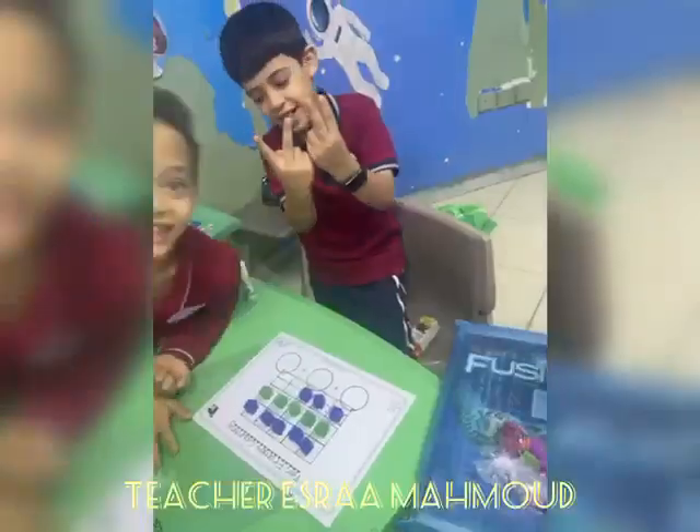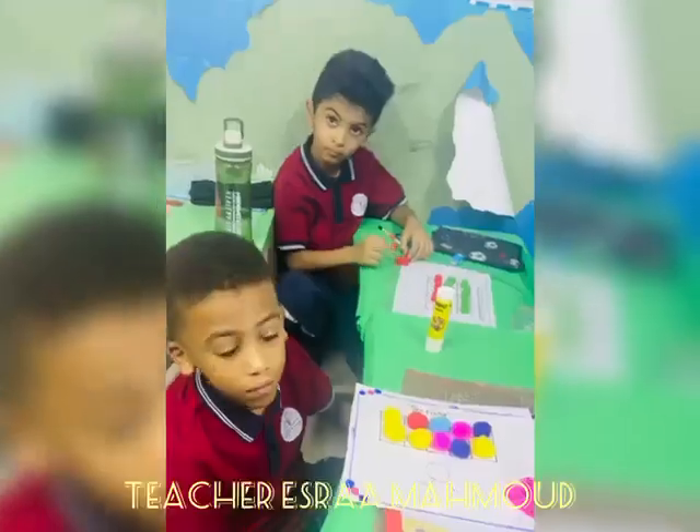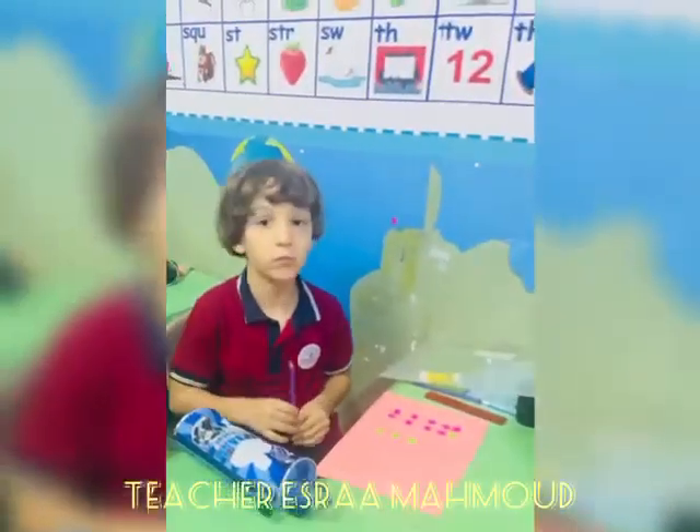Here we go in five. This way. Come on, everybody, do the ten-frame dance. Go 1, 2, 3, 4, 5. That's both.